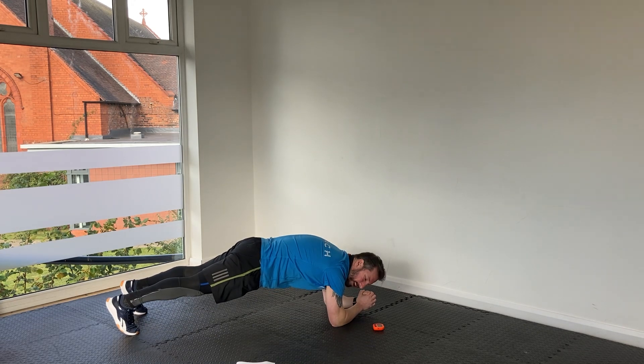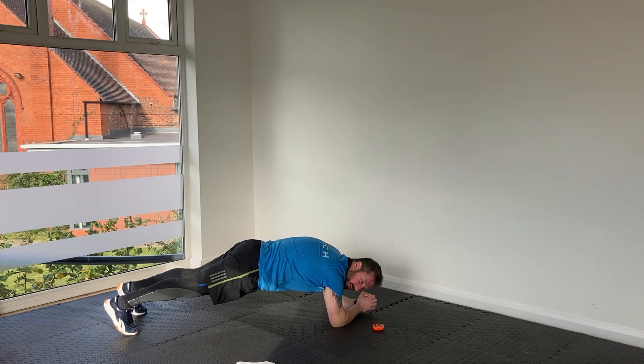Keep those elbows dug into the floor. Squeeze the glutes behind you. Give those abs a good squeeze. Ten seconds left, then we're back up onto our feet for our next set of high knee marches.